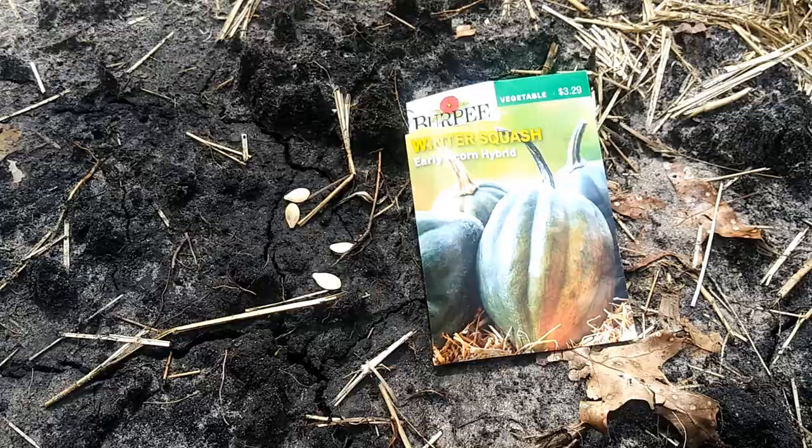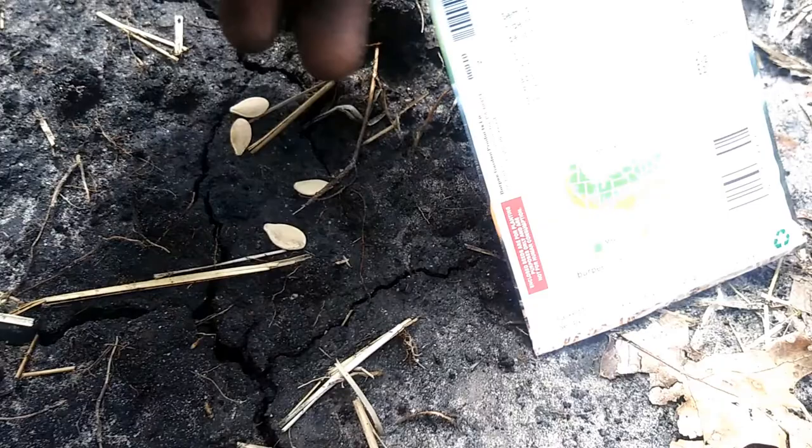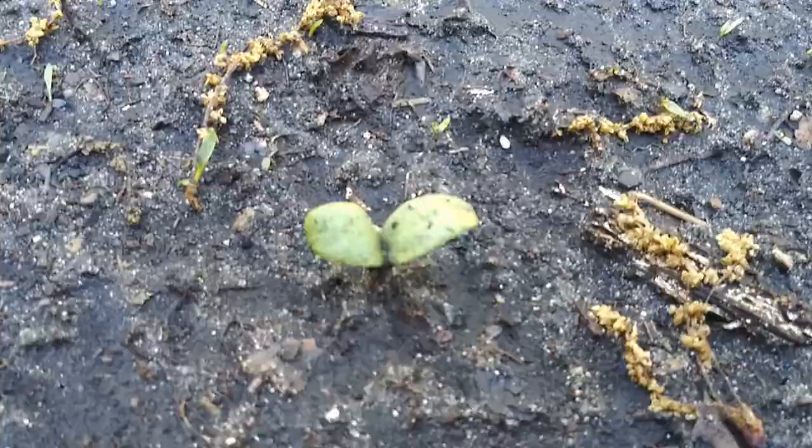Here we have a packet of seeds and how they look in my mound of dirt. When you read the back, basically plant them one inch deep and space them 36 inches apart.